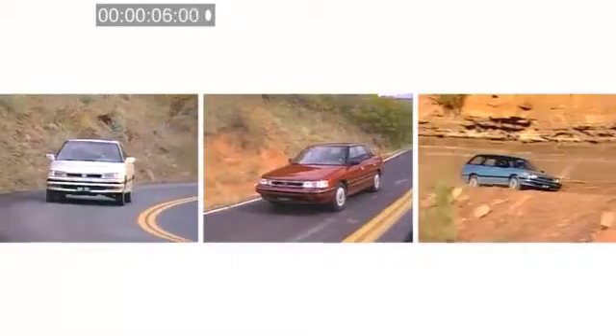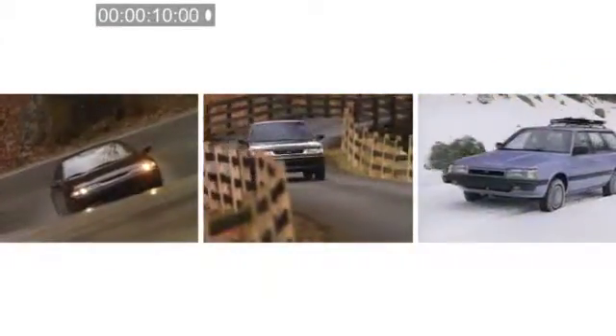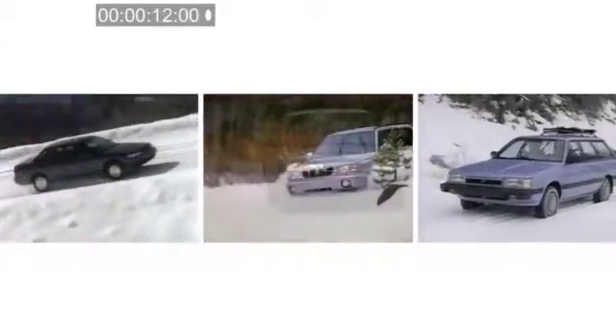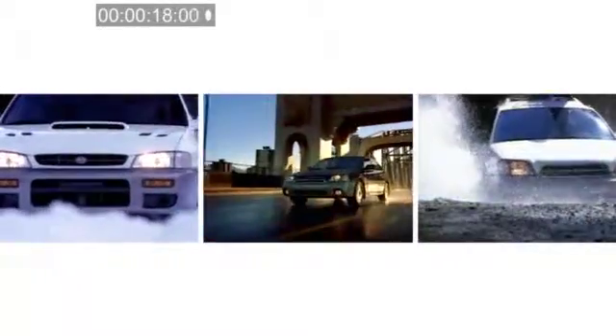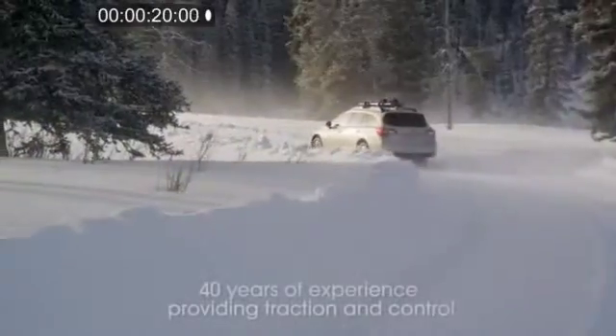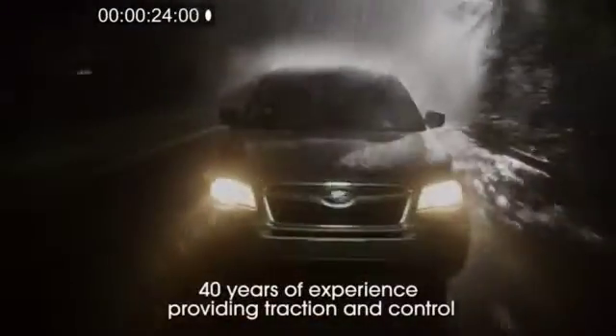Subaru introduced on-demand four-wheel drive in the 1975 model year, followed by full-time all-wheel drive in 1987. By 1998, all Subaru models came standard with Symmetrical all-wheel drive. With over 40 years of experience providing traction and control, Subaru Symmetrical all-wheel drive is now world-renowned.